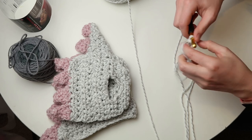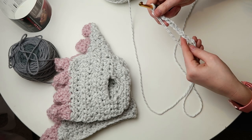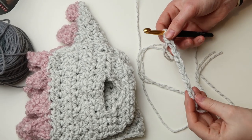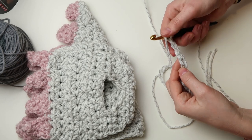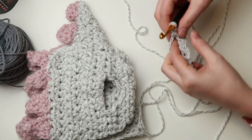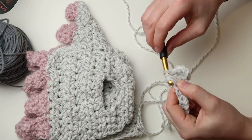The pattern says to start chaining 36. I'm going to chain fewer since I'm just showing you how to do this — I have 10 here. You guys are going to chain 36. For row 1, do a half double crochet in the third chain from the hook, then half double crochet in each chain all the way across. A half double crochet is just a yarn over, insert hook into the next chain, pull up a loop, yarn over, and pull through all three.